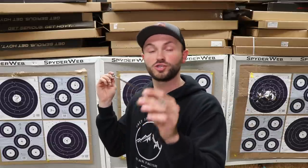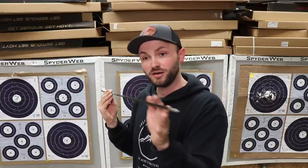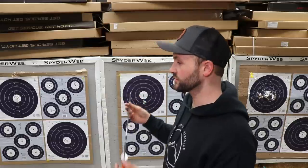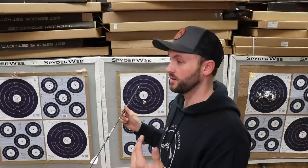So I will mark the top of my knock with Sharpie, and before I move my rest or anything I'm going to shoot and rotate that arrow 20 degrees, then shoot and rotate 20 degrees until I get either a bullet hole or the closest to a bullet hole. Then if I need to, I will move my rest slightly to get it to come into a bullet hole. You'll be shocked at how little movement it takes — we're talking a 64th to a 32nd of an inch one way or the other will change a half-inch tear right or left or up or down.